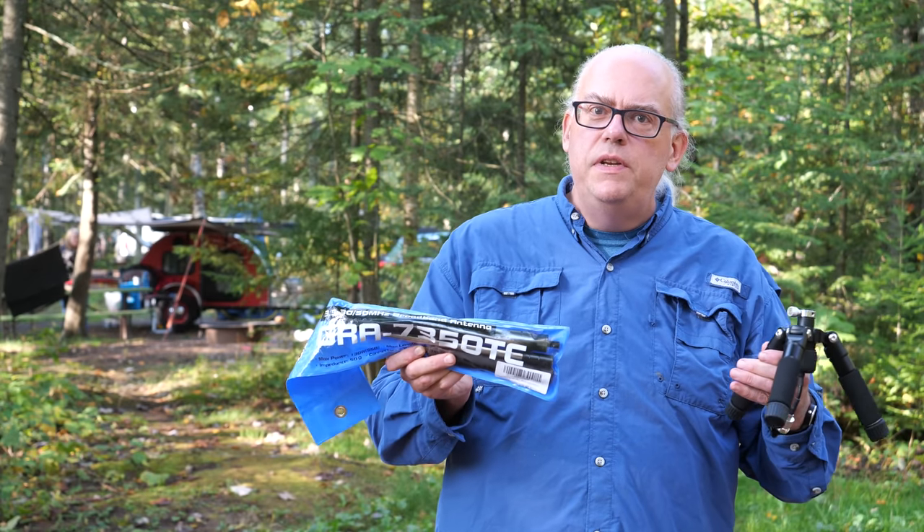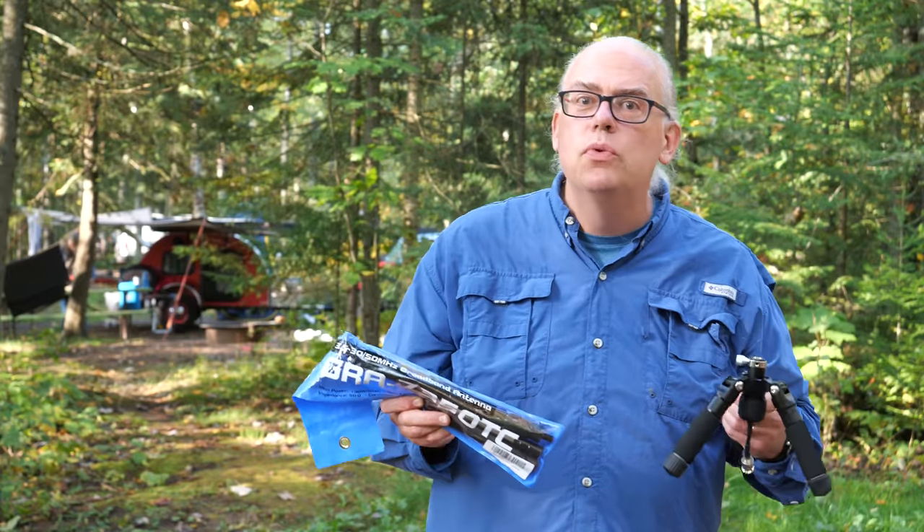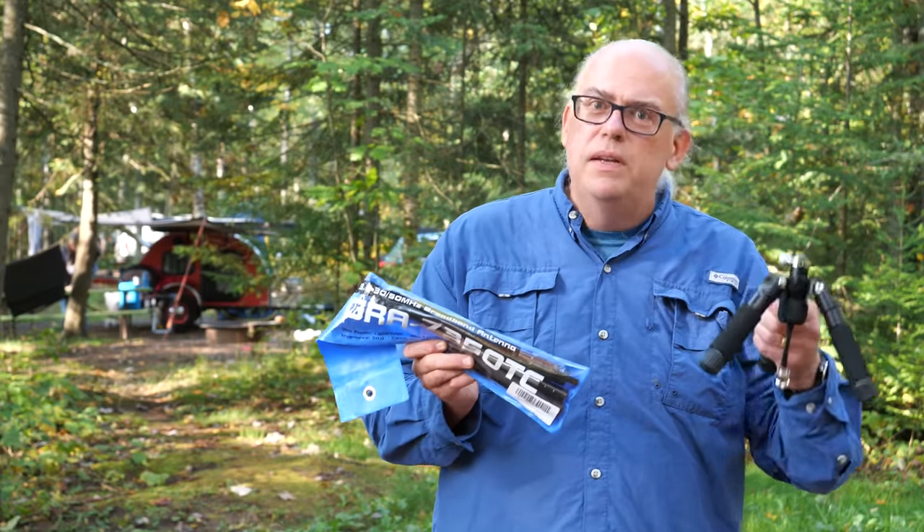I'm testing the Gable 7350 Portable Vertical Antenna. Is this the whip and tripod to rule all others? Well, keep watching and we'll find out.